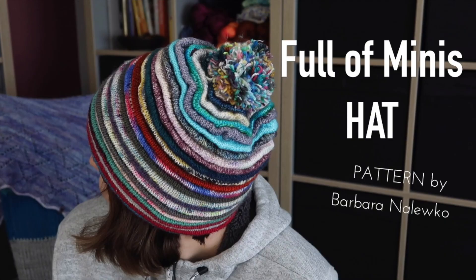Some people ask whether five-gram minis will actually be enough. Rather than checking gauge, the best thing is to knit one fold and you'll know. Remember, not every fingering yarn is the same — for instance, fingering can range from 365 to 425 meters per 100 grams, which gives a slightly different effect.